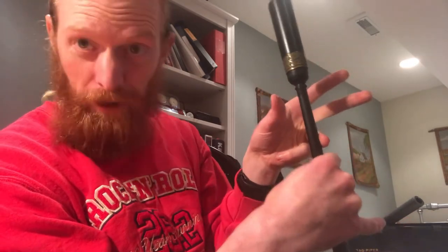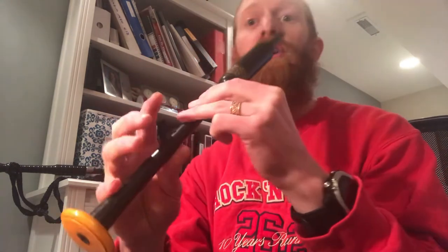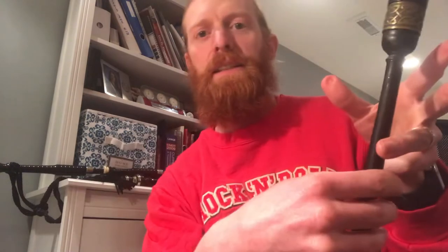From D we're going to jump up to high A. For high A, the bottom hand has all fingers down except the pinky is up. On the top hand for high A, the thumb is off the back hole — so far that thumb has been on the back hole, but now it's off — and the top two fingers are off as well. So that's high A. Our walk down, and then we're going from D to high A. That could be a good one to practice too, just going from D to high A.